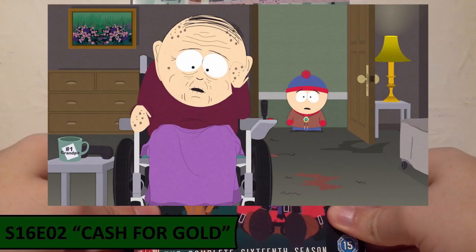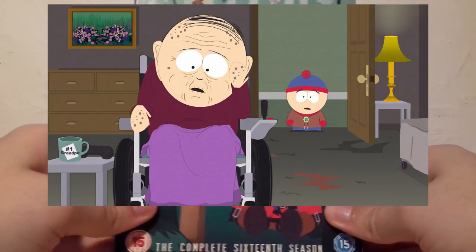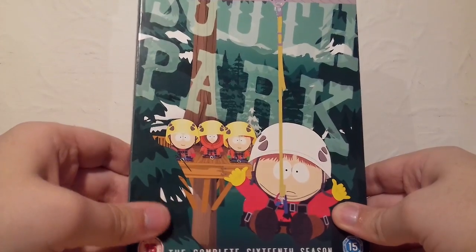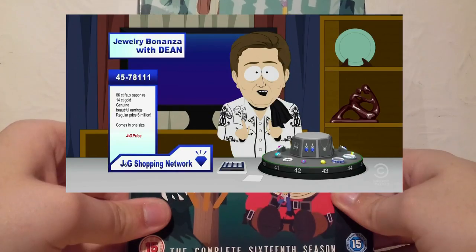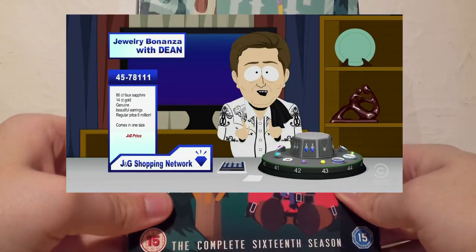For Season 16 I've chosen Cash for Gold, where Stan's grandfather gets scammed by a jewellery network by buying a bolo tie for Stan. When Stan tries to pawn it, he discovers it's completely worthless, so he ends up seeking revenge on the shopping network that sold it to his grandfather. I really loved that episode.